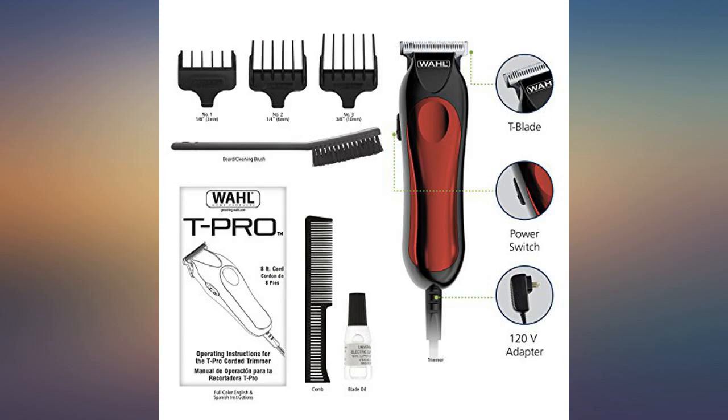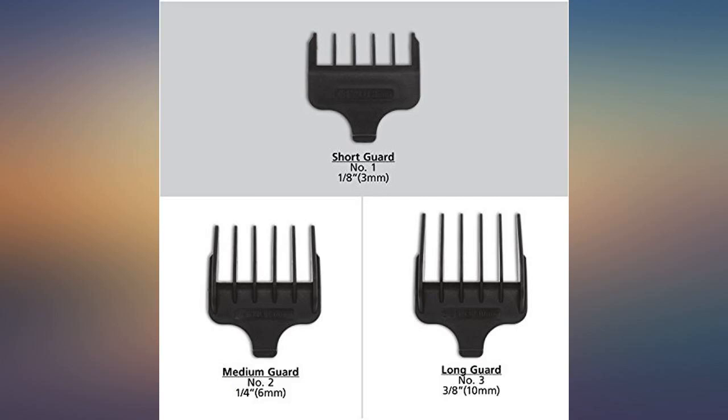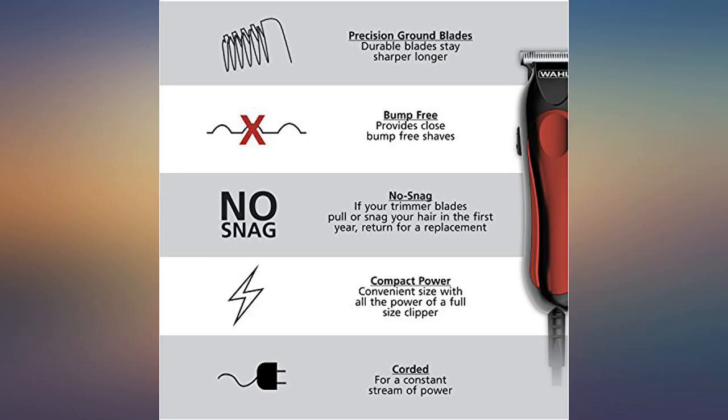It comes with a few accessories as shown in the images. If you're in desperate need of a hair trimmer during the COVID season, I'd recommend this. Being a beginner and doing my own hair, it's helped me find something affordable for anyone's budget that also has amazing quality.